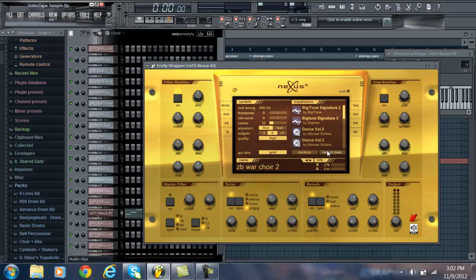I downloaded the expansions from a website and then went through my browser and imported them. So that's basically how you do it — that's how you import Nexus expansions.